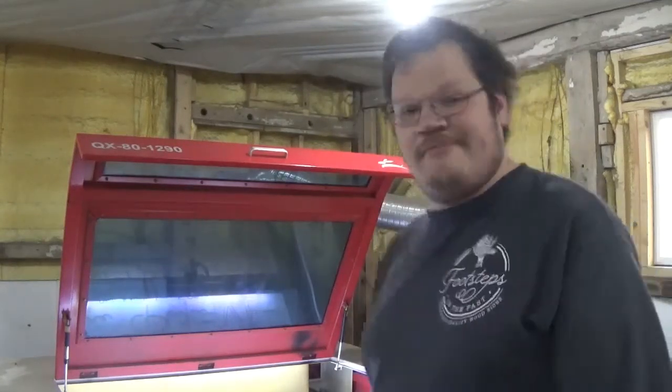Hey guys, welcome back to Jay's To-Do List. My laser tube went out — it's still kind of working, but I've got to get it replaced. I thought I'd take you along and show you how I'm going to replace the laser tube. You might ask how do you know it's your laser tube and not the power supply? I'll get into that here in a minute, and I'll show you at the end of the video how to determine that. But for now, let's jump right into it and I'll show you how to replace the laser tube.